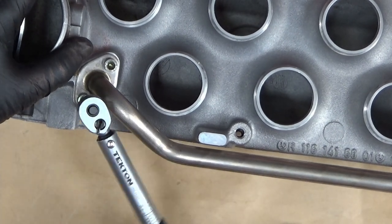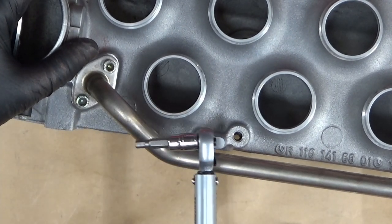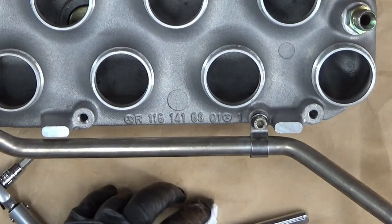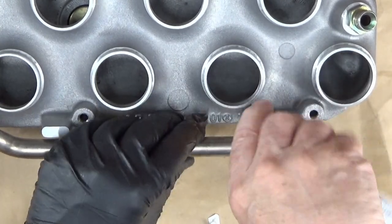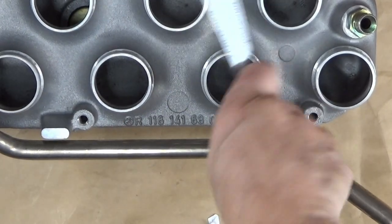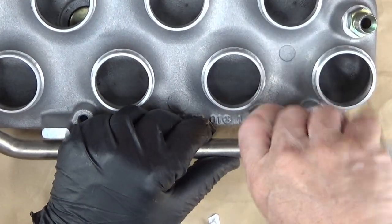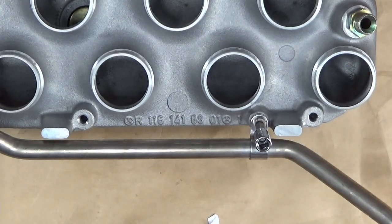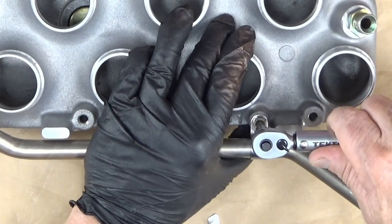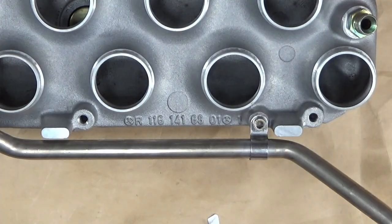I can tell you what — this thing was a lot tighter than that when I took it apart. That doesn't seem tight enough to me at all. But now this thing's going to take up a lot more room now that we're putting it together. You have to put this thing together in order to put the top on. 5.9 Nm — there it is. It just doesn't seem like much to me. Let's gather things up and figure out the next step.